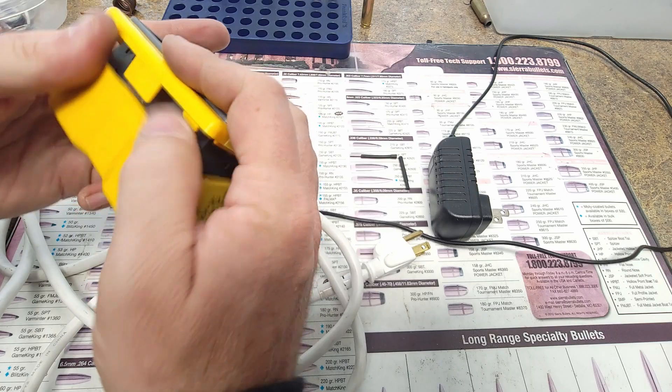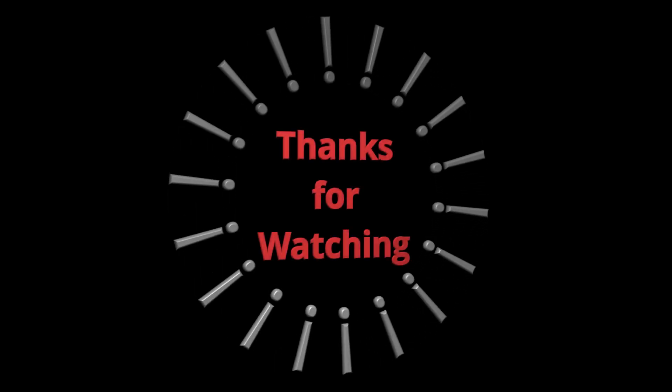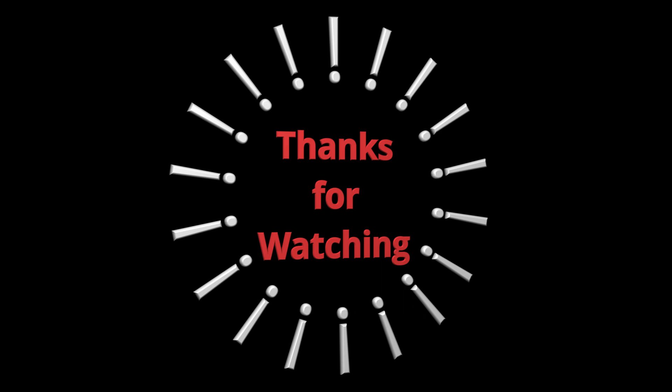That does it for me. If I left anything out I'm sure you'll let me know in the comments. Hopefully I was able to save you some money on this build and answer a few questions.